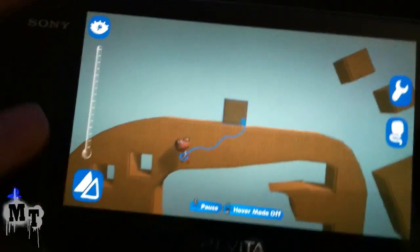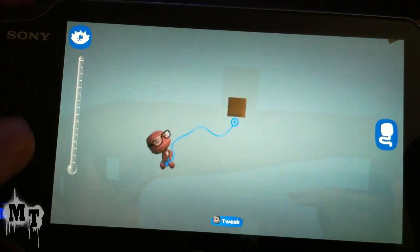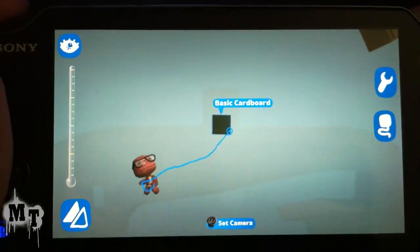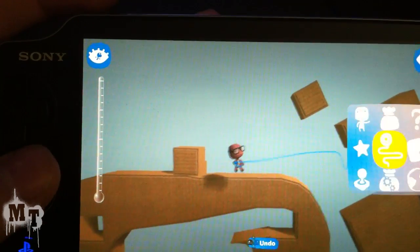You can also hide objects just like you could in LBP2. What you do is tap the L button and you can reveal what's behind it. And if you want to bring it back, you hold down the L button and it's back to normal.